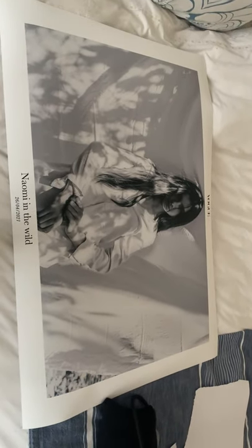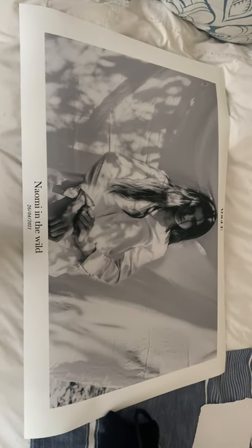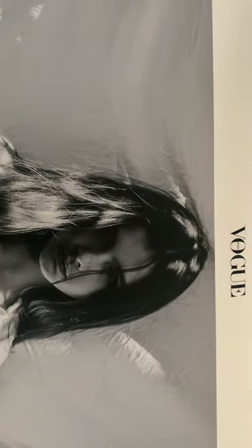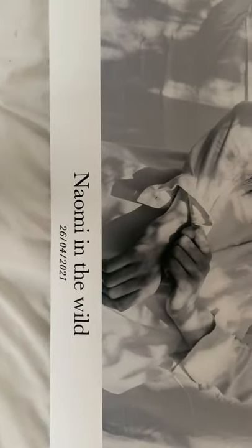Sorry, that was such a fumbly unpacking, but yeah. I still can't believe it. There she is — Naomi in the wild. Thank you, Vogue.